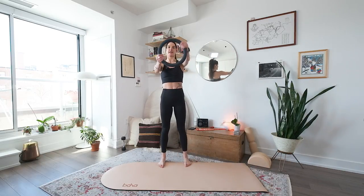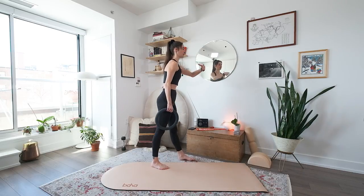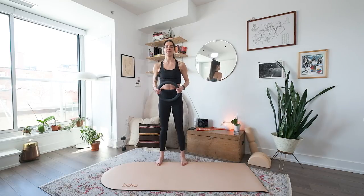Reach your arms out in front — steering wheel. Eight. Good, seven. Strong through your posture, so ribs are closed, chest is forward. Four, three, two, last one. Relax your arms.